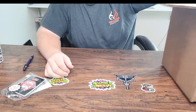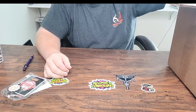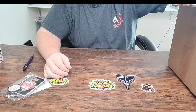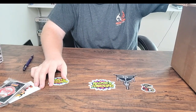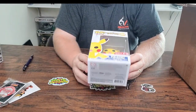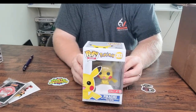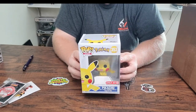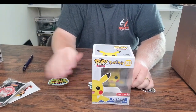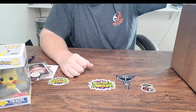We've got four pops — three with no protectors and one in a protector. Let's start with one and see what we've got. We've got a Pikachu — it's a 2018 pop. I'm not the biggest Pokémon fan, but okay. This is a four-year-old pop; I like getting some of the older stuff. Pikachu — let's find another one not in the protector.